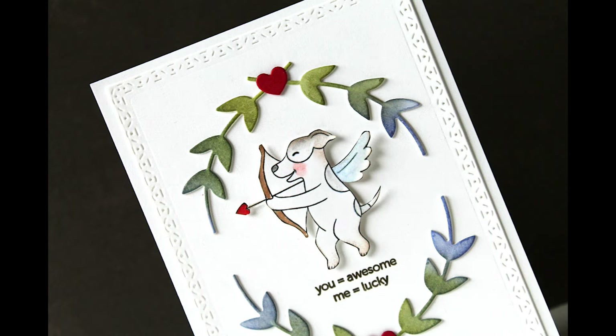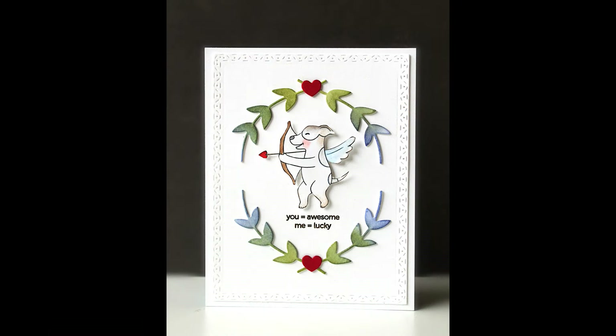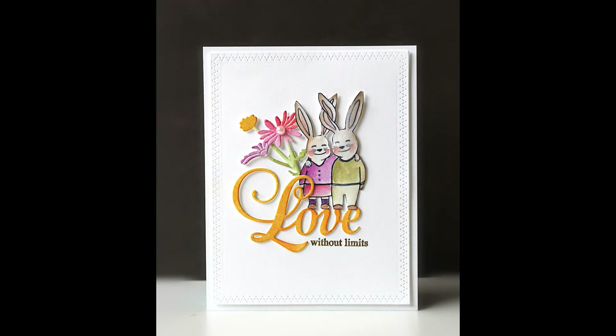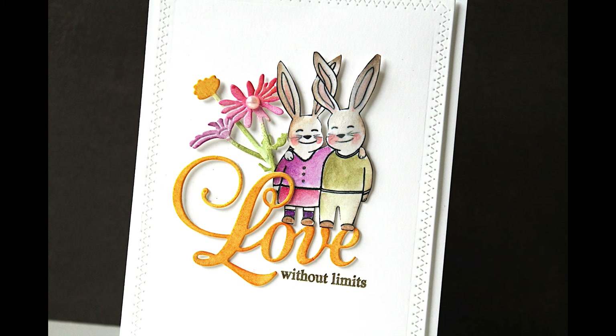Our next new clear set is 30-951 Skip a Beat. I just think these are the cutest little critters. I had fun just doing some simple watercoloring with these and fussy cutting them out and adding them to my cards with some different dies, just mixing and matching, making some very clean and simple cards. After all of the holiday creating, it feels so good to be getting out some bright colors and some flowers and really being able to mix things up.